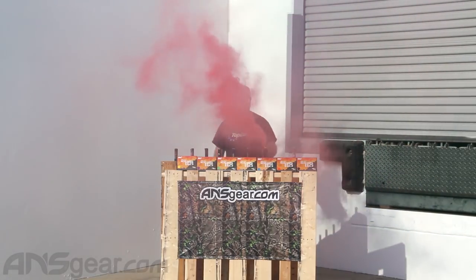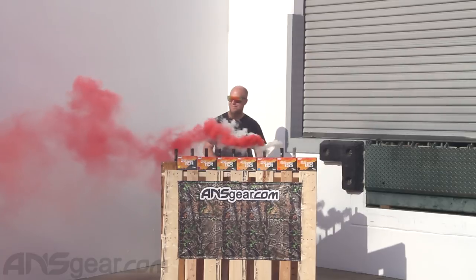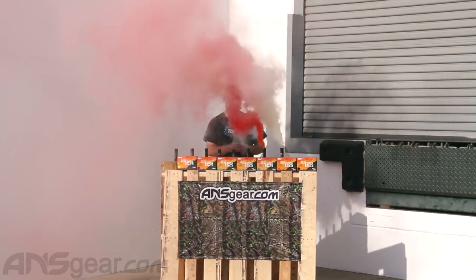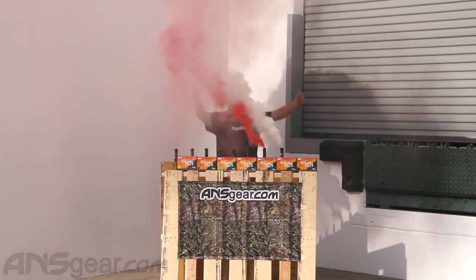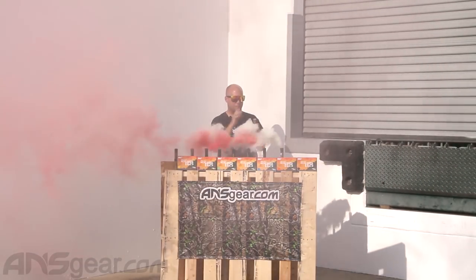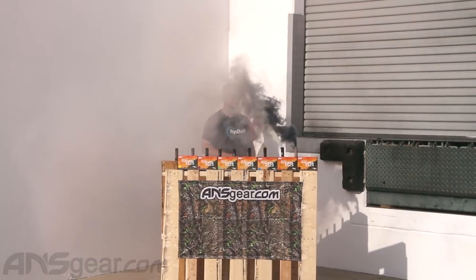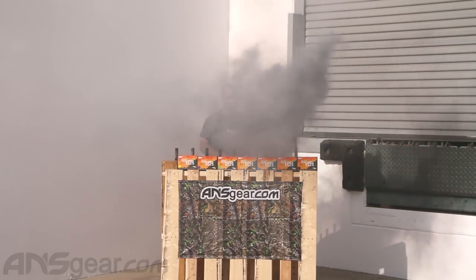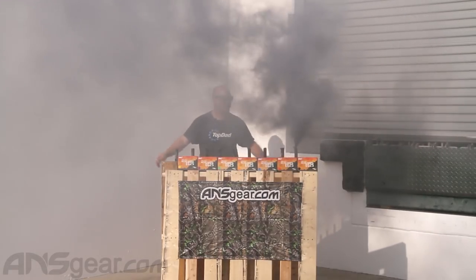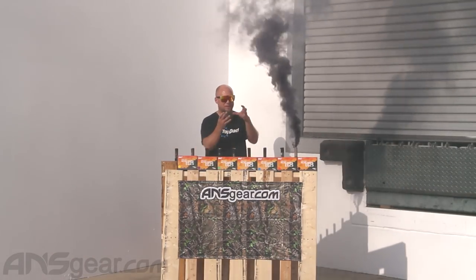I think that's a red one, maybe? Yes! It's amazing how much smoke these little things put out for such a small little package. It's really quite amazing the amount of smoke in these little things.